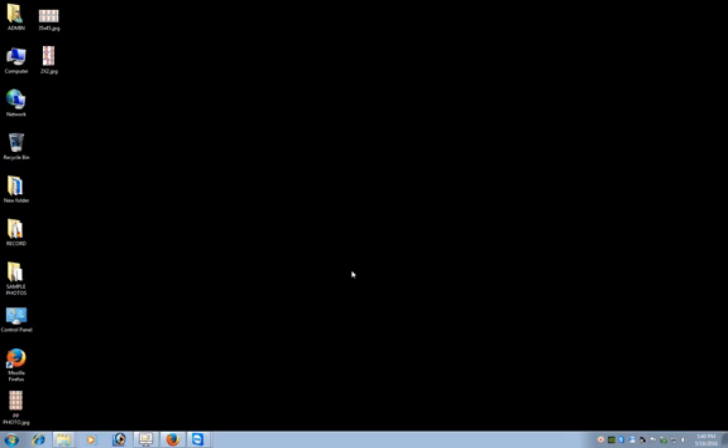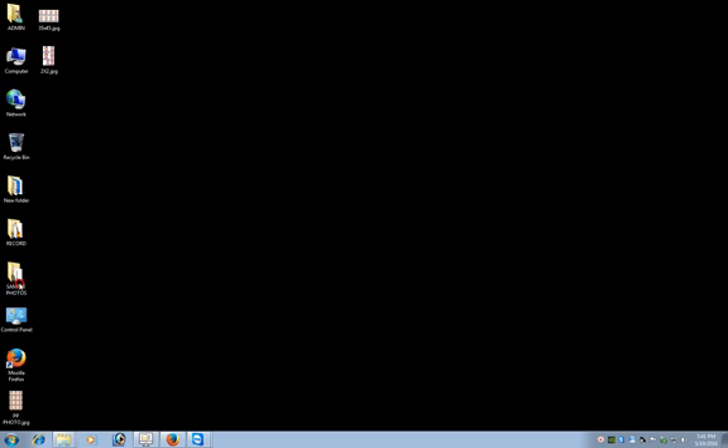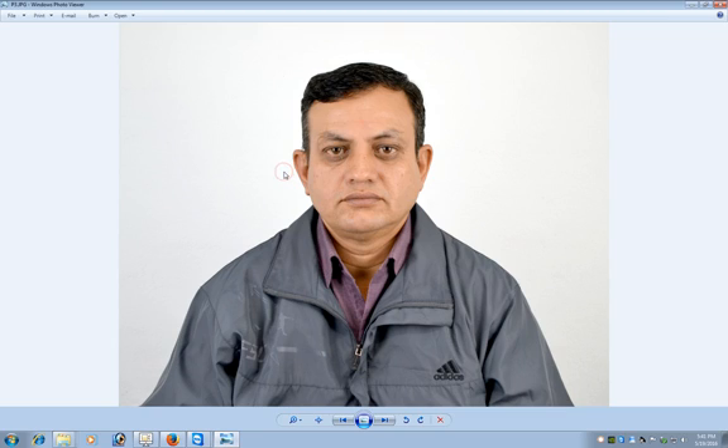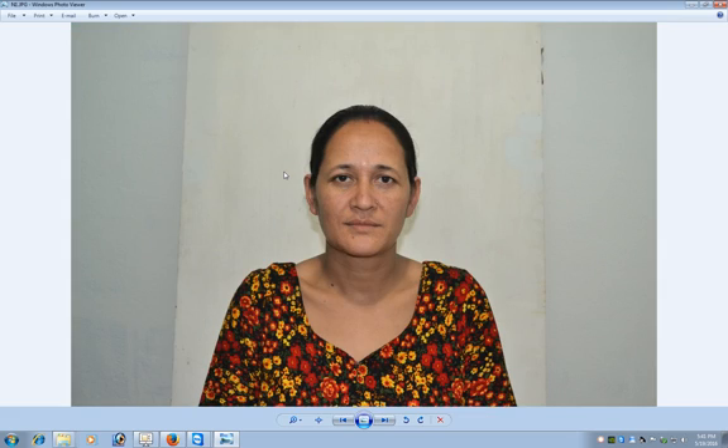Hello viewers. In this tutorial I'm going to teach you how to make passport size photographs in Photoshop. First of all we'll be needing sample photographs. Here are a few sample photographs: photo 1, photo 2, photo 3, photo 4, and photo 5.